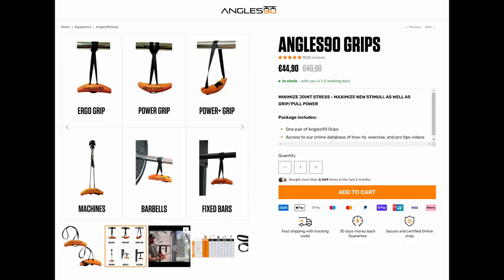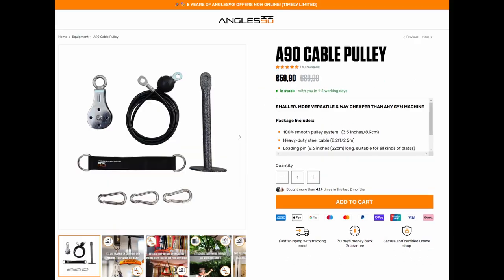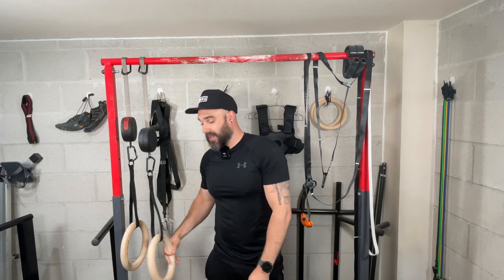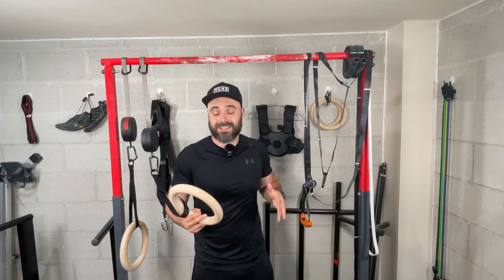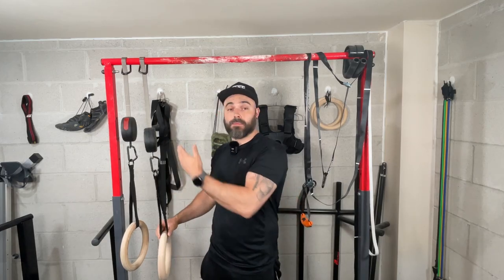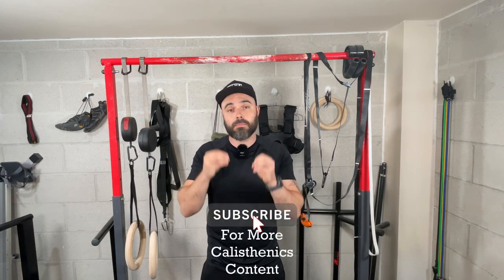Next is price — which gives you more value for money? The Angle 90s cost £44 for just the grips, plus an additional £22 for the strap system, and even more if you add the cable system or resistance bands. Gymnastic rings, by contrast, can be had for £20–30, with price varying based on wooden vs. plastic rings and strap type. When it comes to value for money, you get more function per pound with gymnastic rings.